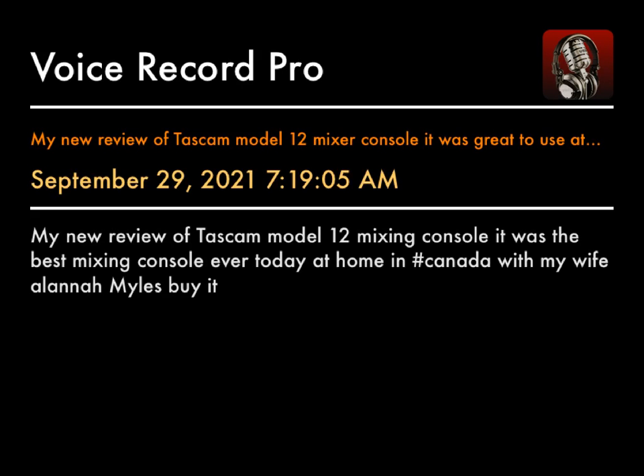Hey everybody. I just want to do a review on the Tascam Model 12. My review is pretty good so far. The Tascam Model 12, as everybody has talked about, is a pretty good device — a pretty good recording device.